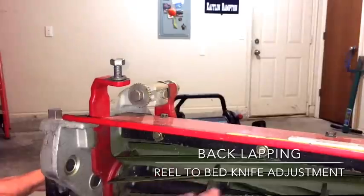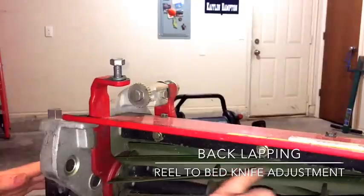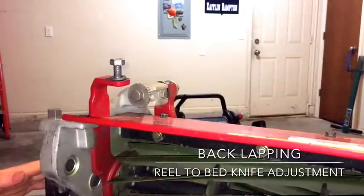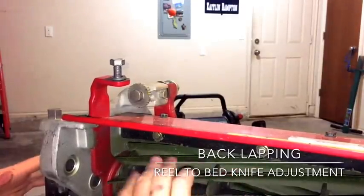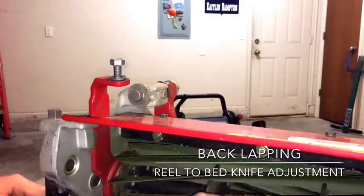Once you get your blades clean enough, remember you really just need to clean this area here — this is where you're going to put your back lapping material, so you want it kind of clean. It doesn't have to be perfect, but the cleaner you get it the better.